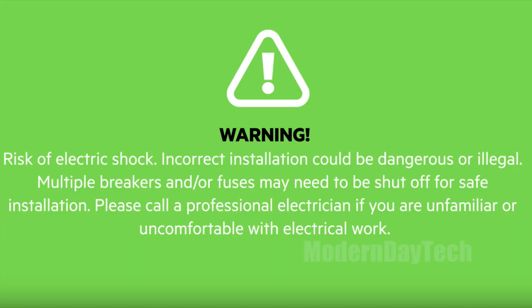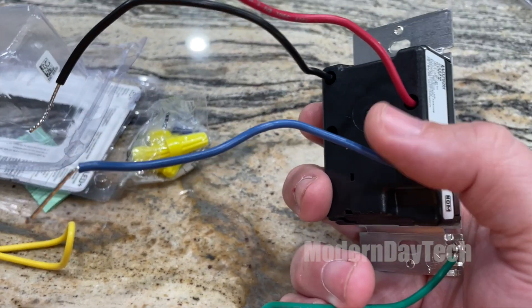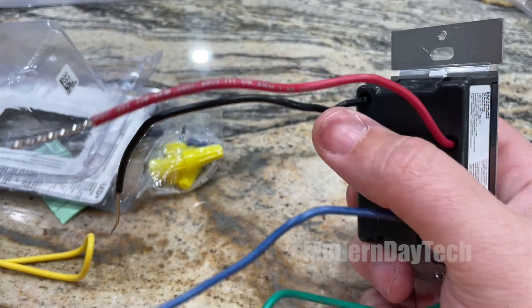Make sure if you don't understand what I'm saying or you don't understand the diagrams that Lutron has online, please hire a professional. Electricity is not something to mess with and you want to make sure you understand all the concepts and know what each wire is. You do not want to guess here.